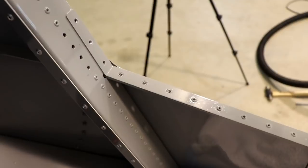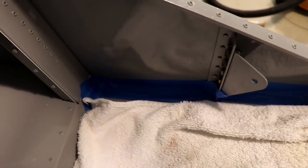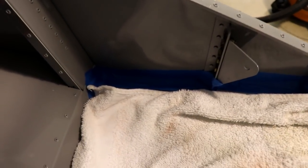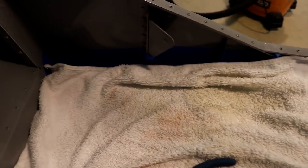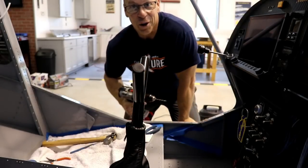I've got a couple of these rivets drilled out and I'll just work down this line, but I wanted to show you what I do — I think I've showed you guys this before. I just put some masking tape down in the corners, and what that does is it keeps the metal shavings from working their way in between the corners and things like that. Then I just cover it with a towel so it catches all the shavings and keeps them out of the airplane.